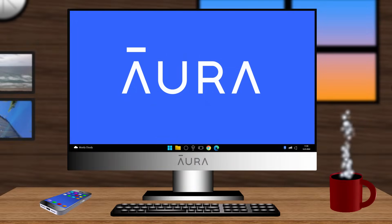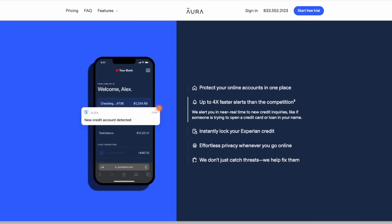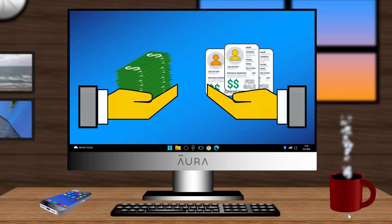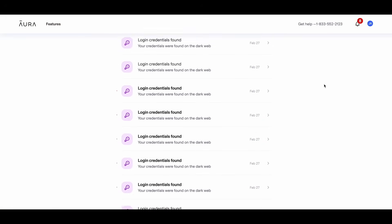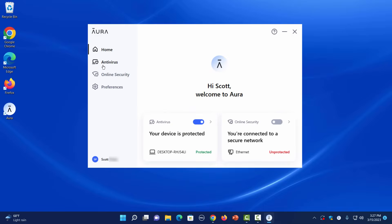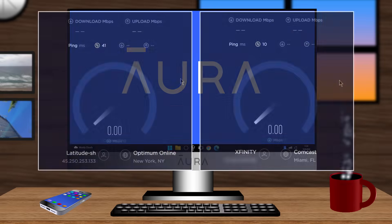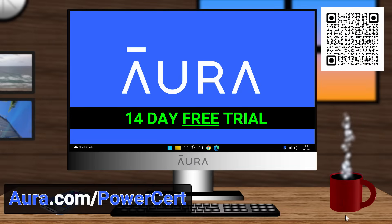Speaking of security, I want to tell you about Aura. Aura is what I personally use to protect my identity, because today almost everything about you is available on the internet. This information is accessible because of data brokers who profit by selling your information to robocallers, telemarketers, spammers, and anybody else who wants to learn more about you. But Aura quickly goes to work to remove your personal information from the internet, and it'll alert you within minutes if your credit file has been compromised. In addition to protecting your identity, Aura also protects your devices — the app has an antivirus, password manager, parental controls, and a super fast VPN so you can surf the internet safely and anonymously. You can try Aura for two weeks absolutely free by clicking my link in the description below or scanning the QR code on the screen, and you can see for yourself how many data brokers are sharing your personal information.